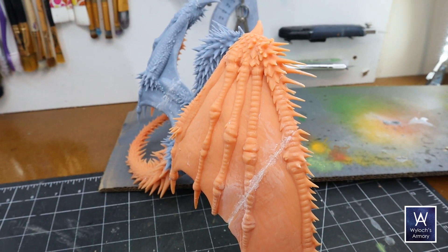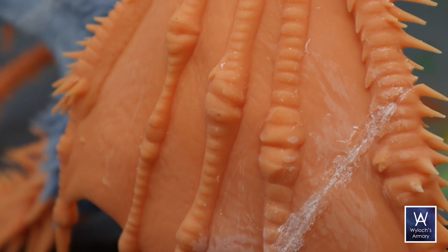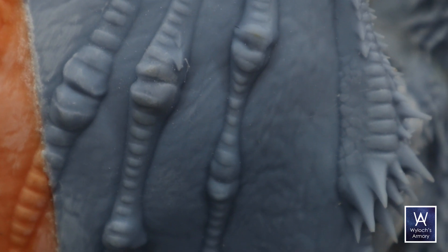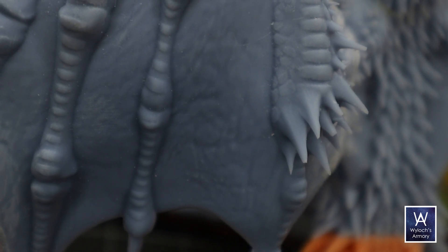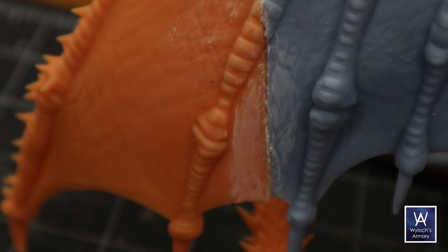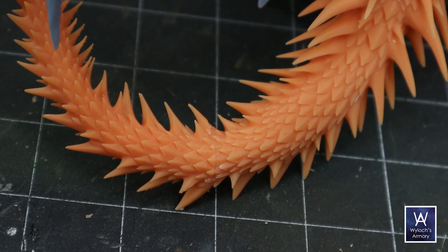If you look at the bony ridges, the difference — well, this is a 1080p YouTube video, so it's probably imperceptible. But if you really inspect, you can kind of see the lateral voxelation with the 4K, whereas the 8K looks like an off-the-sprue model part. I'll go ahead and spoil my conclusion up front: this Saturn II 8K printer is phenomenal. If it's only a hundred US dollars more than a 4K model, go for it. Future-proof yourself.